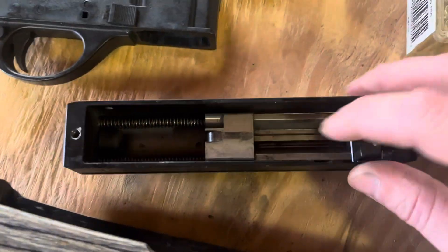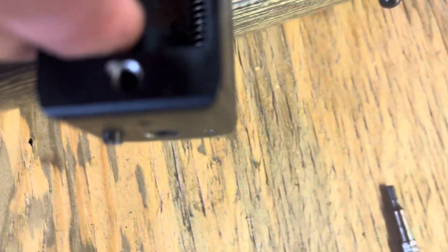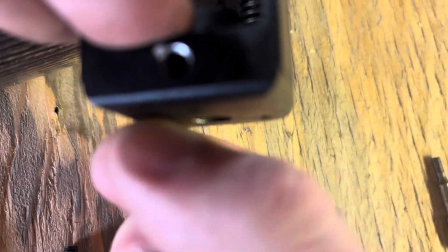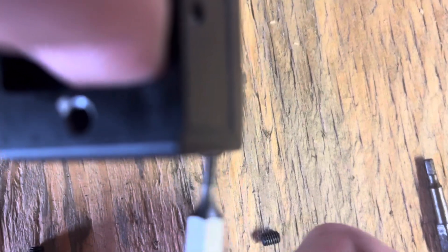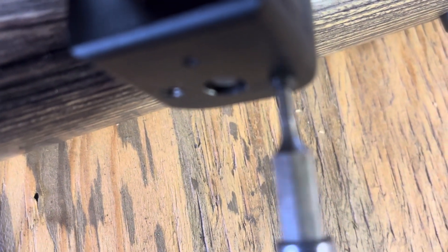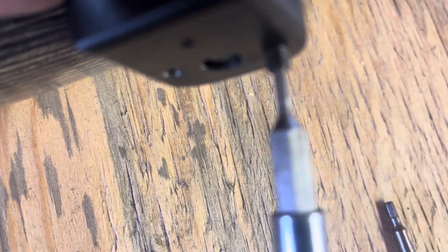Now for the more fun part. You can see the whole bolt here. What I'm going to do next is remove these screws. Carefully.